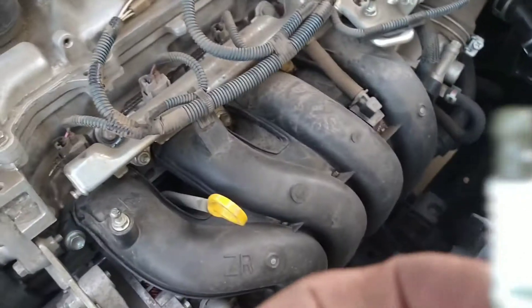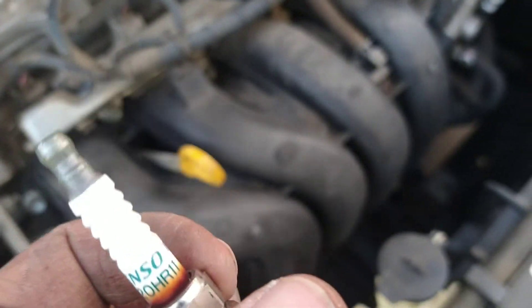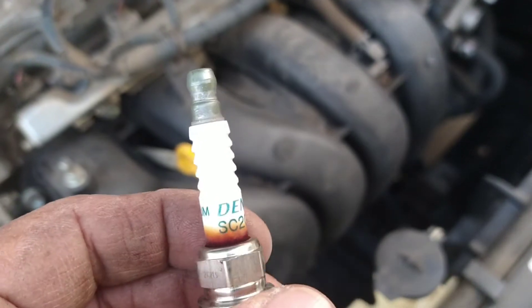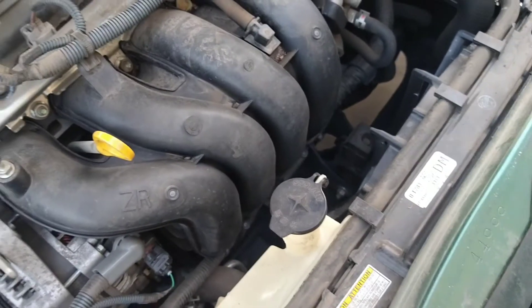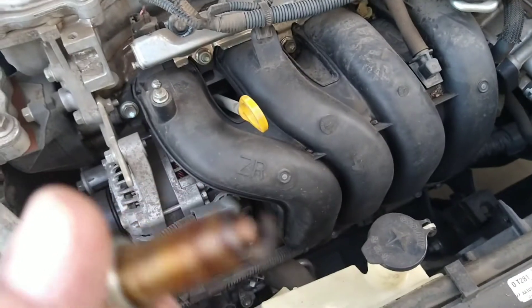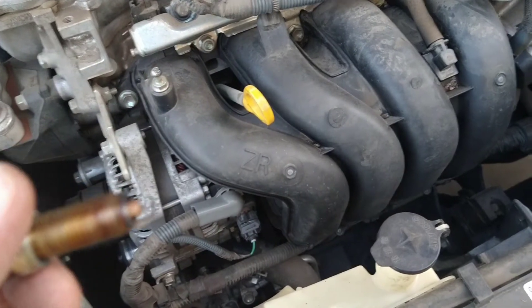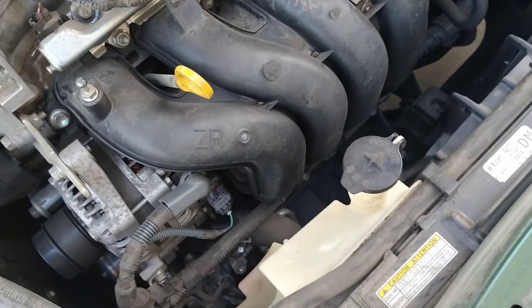Looking at this thing, the spark plug — if you look at it really closely — it's a platinum spark plug. Looks like it's from Denso. Looking at the points here, they're still almost like brand new. I don't know how well that's going to come through on camera, but the platinum tips are pretty good. I'm not going to change it if it's still a good spark plug.